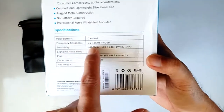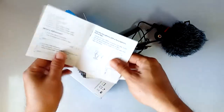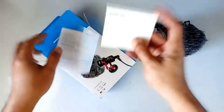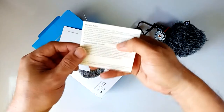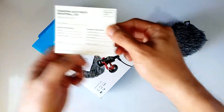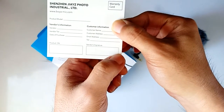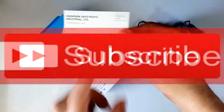That's it, guys — the BOYA BYMM1 — and here are the specs. Sorry, I didn't show you everything inside the box earlier. It has a manual on how to use it, and also a warranty card. Though I'd say the warranty card is kind of useless because there's no vendor signature on it.